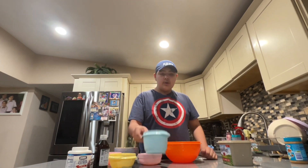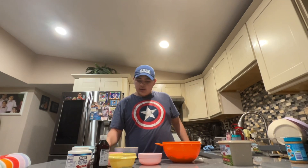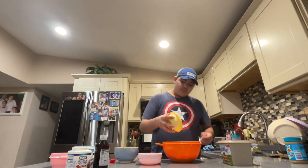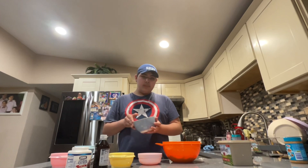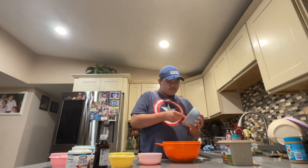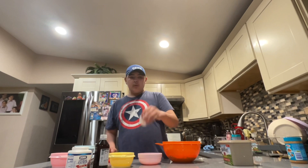First we're gonna use one and one-half cups flour, then one cup sugar, then another cup of brown sugar, a cup of peanut butter, and then we're gonna use one egg.